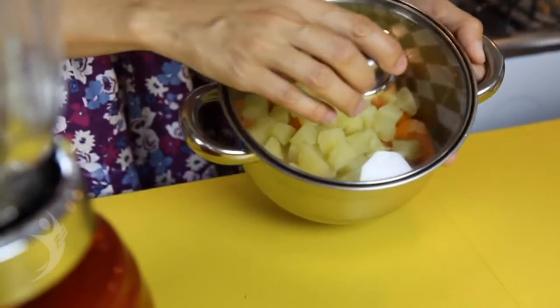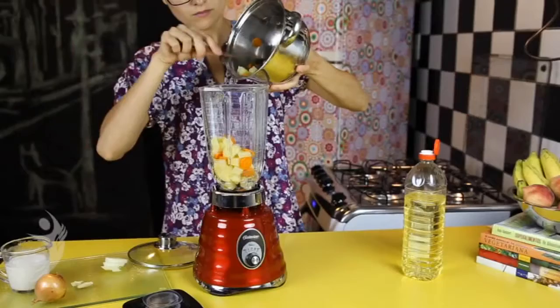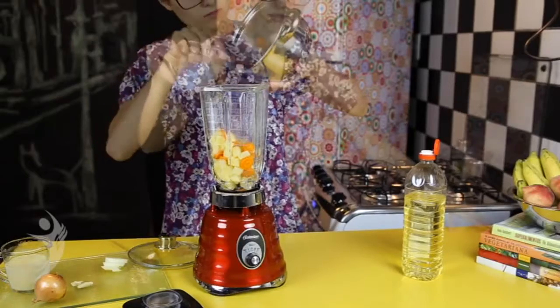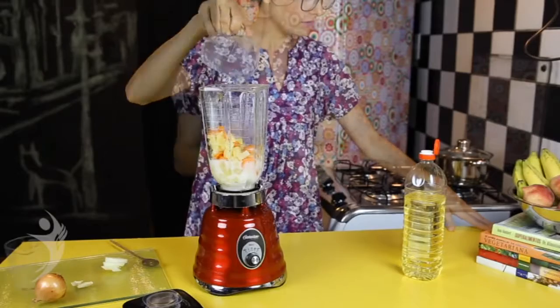Uma batata e uma cenoura cozidas são a base para uma maionese fácil e rápida. Bata a batata e a cenoura com meia xícara de leite vegetal, como leite de soja ou castanhas.